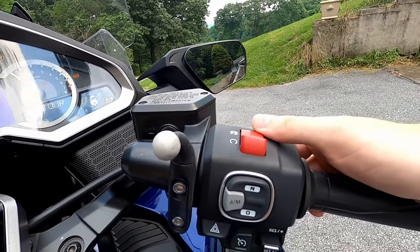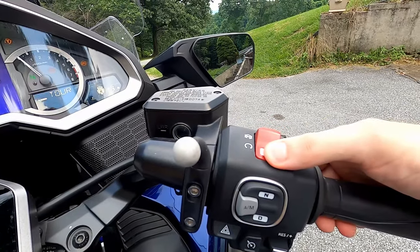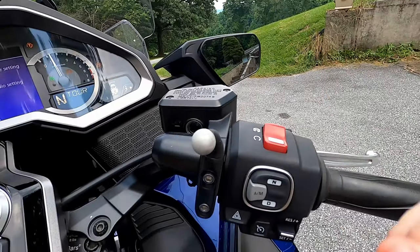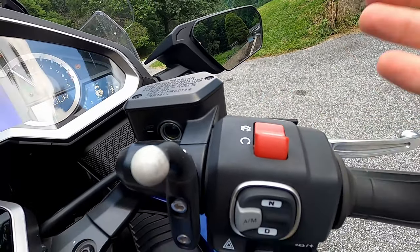Up here is the start button or the kill button — the big red shiny button. Pressing this down starts it. There are other ways to start too, but that's one way. Turning it and hitting the kill switch kills it.